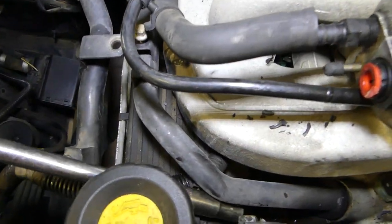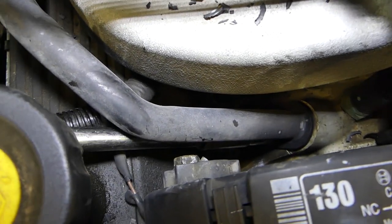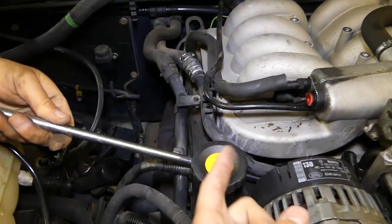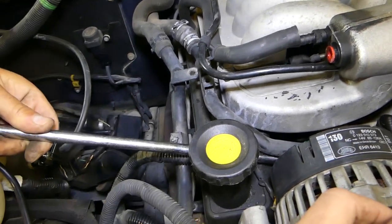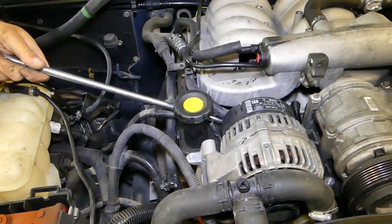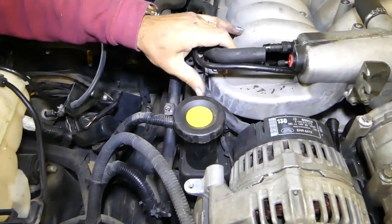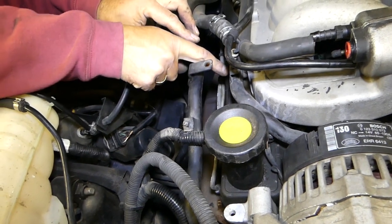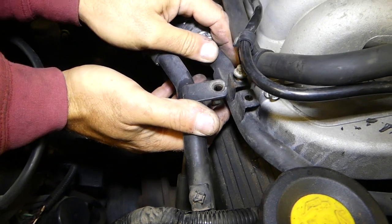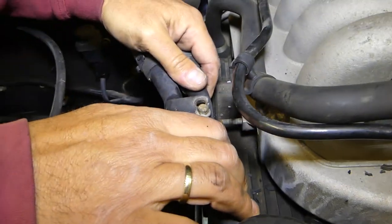This pipe right here has a bolt on the bottom with a 10-millimeter — it's kind of like fishing trying to catch it. We need to remove that bolt so we can pull the pipe to the side; otherwise it will be practically impossible to remove the upper intake. Check out our website Mechanical Lifestyle for more videos, tool lists, and where to buy them. Now you can see it's coming out — it came loose, and now we can pull it out.